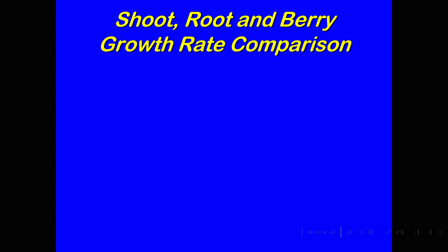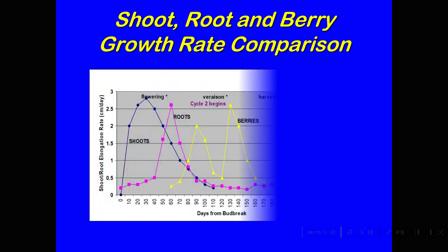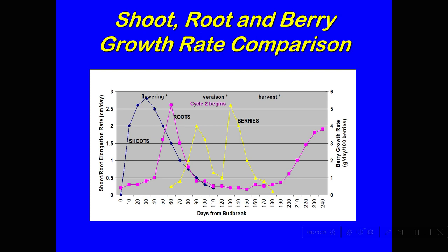Take a look at this little graph. We're looking at the rate of growth of different parts of the grapevine, with days from bud break on the x-axis — from when the buds swell and canes begin to grow in the spring, usually around March. The first thing is the shoots grow, then there's some root growth after that. The yellow line shows a double-peak growth curve. The first peak is what we call cycle one, when the berries are growing up to pea size and are still green and hard.